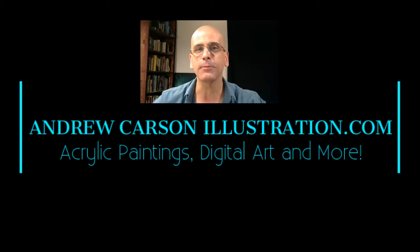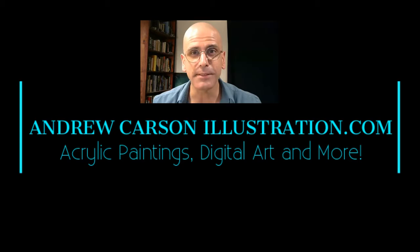Hey everyone, thanks for joining us at AndrewCarsonIllustration.com. We are continuing on with Resident Dragon, the dragon from Seventh Voyage of Sinbad, the resident scary monster of the movie. There were more than one, actually — let me qualify that. This is my favorite scary monster in this movie. The Cyclops was a close second, really, but this one's the bomb. Here we go, let's check it out.